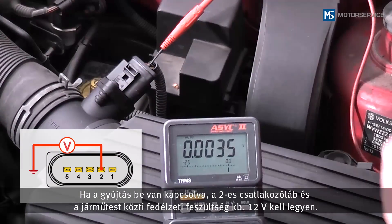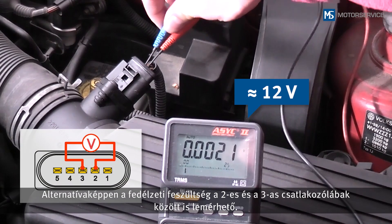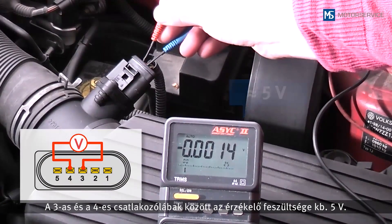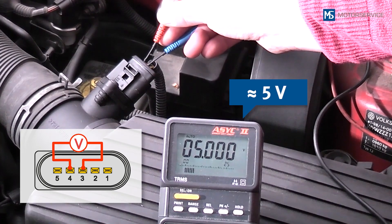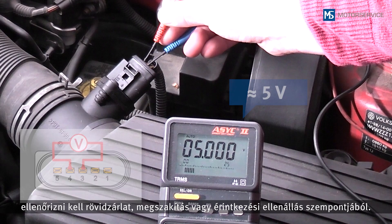When the ignition is on, there should be an onboard voltage of approximately 12 volts between pin 2 and the vehicle ground. Alternatively, the onboard voltage may also be measured between pin 2 and pin 3. There is a sensor voltage of approximately 5 volts between pin 3 and pin 4. If these values are not reached, all affected lines and plugs must be checked for short circuits, interruption and transition resistances.